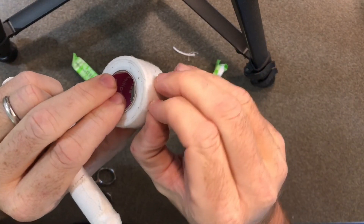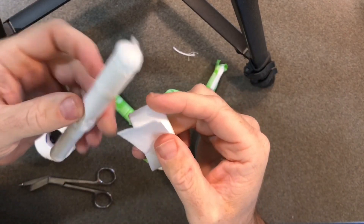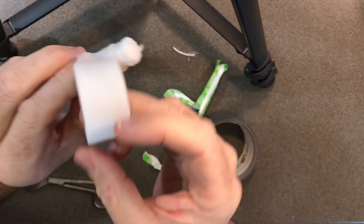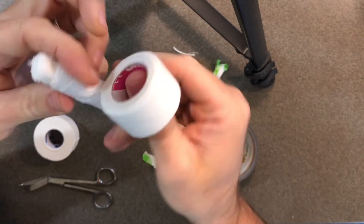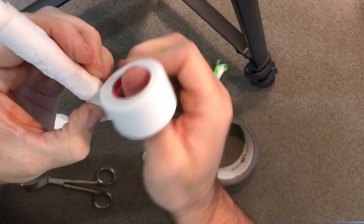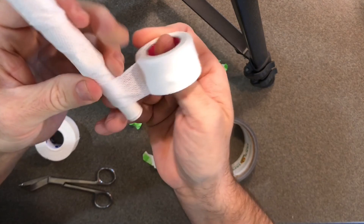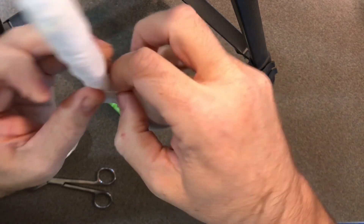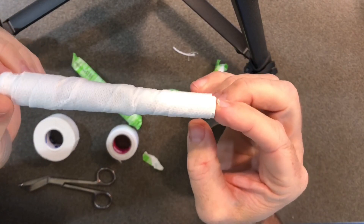Take this tape, unroll it, and we're going to reverse wrap the tampon — so the sticky side of the tape is facing out. Just wrap that around there, and that's why I like using this tape: it's a little thinner. I'll put the links in the description. Just wrap it all the way up to the top. This is perforated tape, which I don't recommend, but since it is perforated when you get to the end you can just hold it and tear it. Now the tampon is ready.